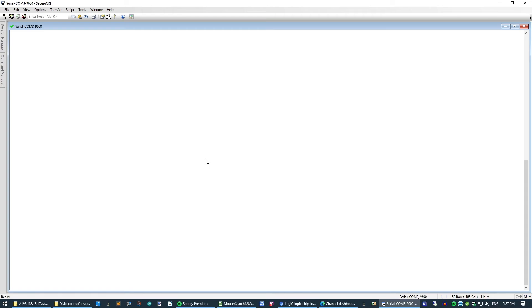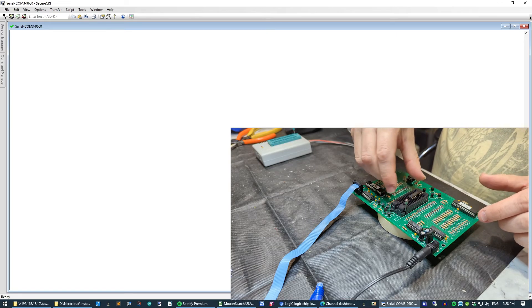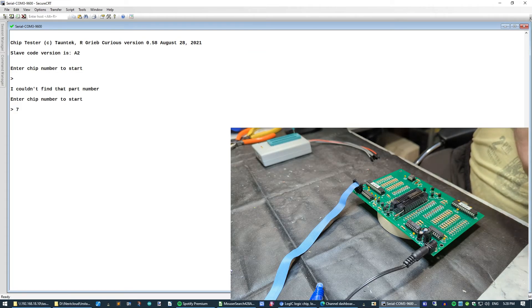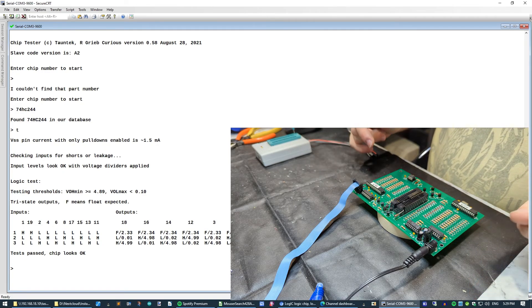A sensible first step in the upgrade process is to make sure the unit actually works before we upgrade it, because there'd be nothing worse than doing the upgrade, finding it doesn't work, and not knowing whether it was broken originally or whether the upgrade broke it. Let's plug the serial port in and apply some power. Put our Logic IC in, hit enter a couple of times — we've got software version 0.58 from August 28th, 2021. The chip is a 74HC244 and we can test it. It thinks the chip looks okay, so at least we know the tester works before we start fiddling with it.